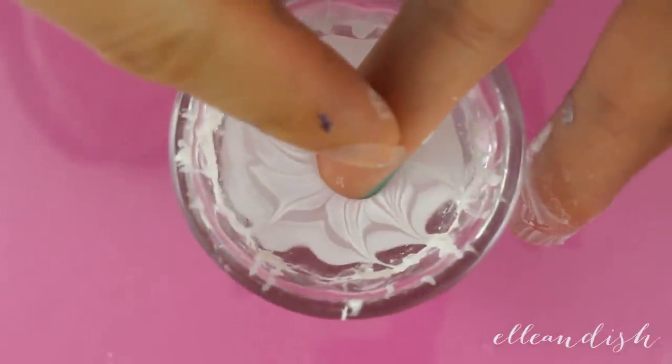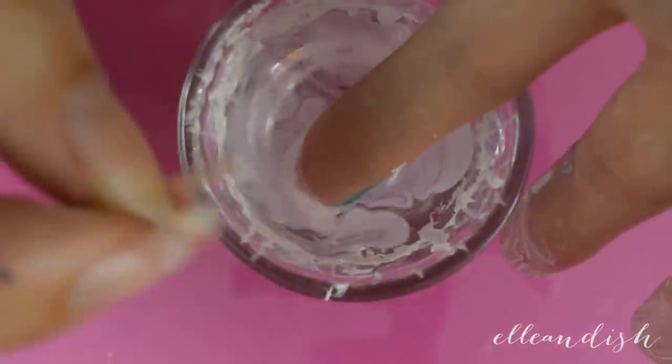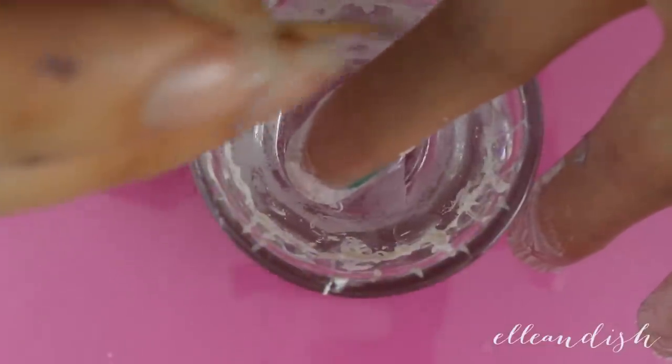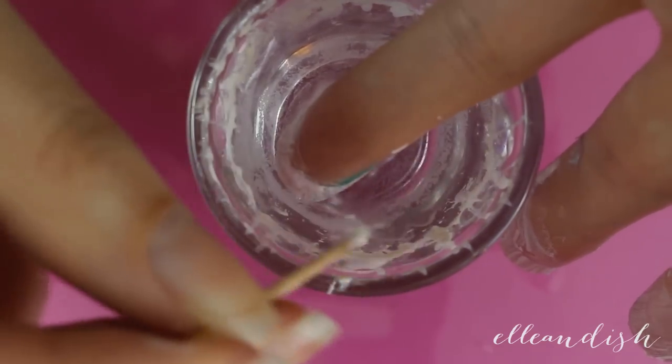Carefully dip your finger in, nail side down. Swirl your toothpick around the water to collect the excess polish, or else it might end up on your nail. If you gently blow on the water surface, that'll dry up the layer of polish and it'll be easier to get rid of it.